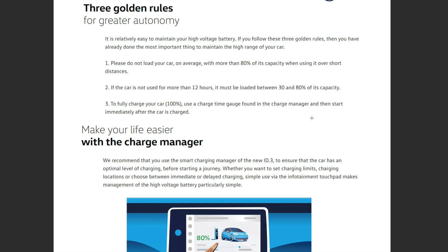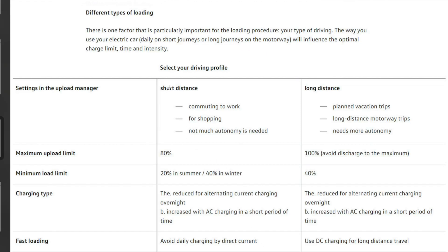They have something called the charge manager, which you also get on the e-Golf, to make your life easier — hopefully we'll have more information when we get our ID.3 First. There are also different usage types: short distance is commuting, shopping, daily use; long distances are planned holiday trips and motorway journeys. For short distances never charge above 80%; for long distances you can charge to 100% but again you must drive away quickly. The minimum charge for short distances in summer should be 20–40% and in winter and long distances 40%.